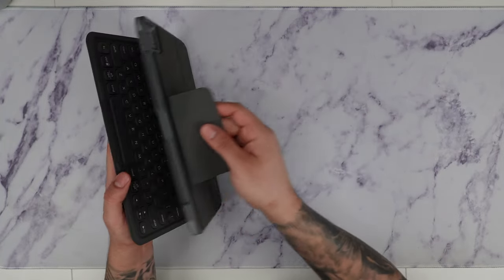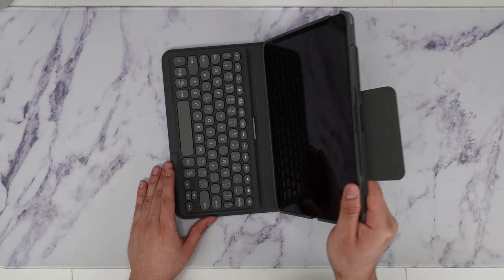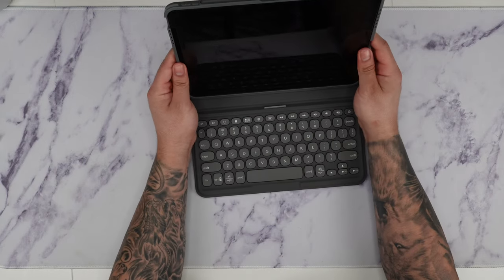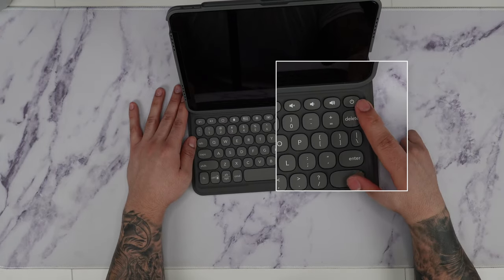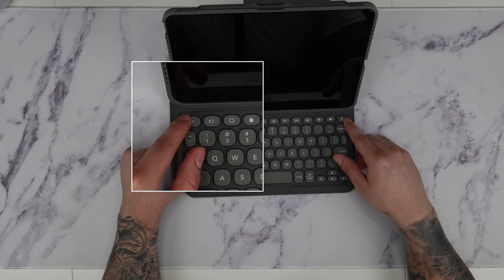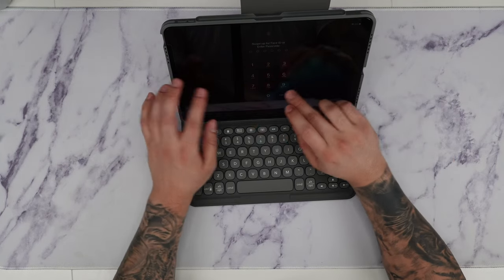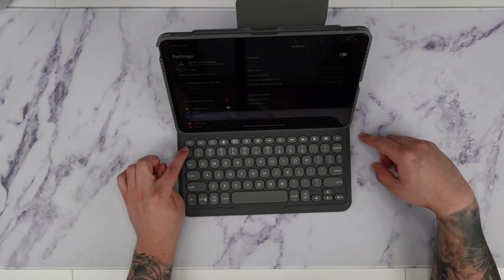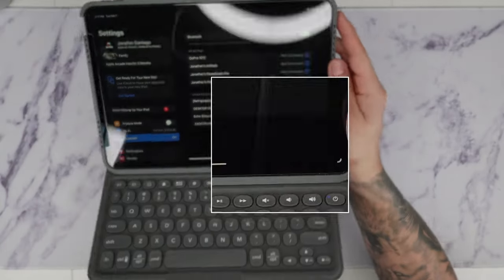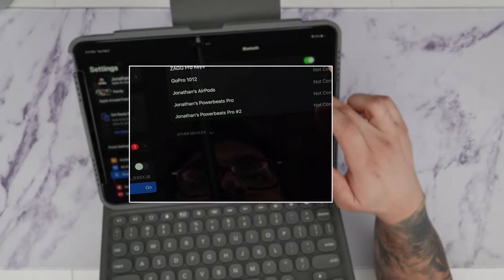Opening it up, we have the option to stand in either one of two positions — a higher portrait mode or more laid down — so you get two different view modes, which is really cool. Right off the bat, I see a power button on the top right, and there's a Bluetooth icon on keys one and two, which probably lets us connect to two different devices. To pair: hit the power button, click and hold one of the numbered keys, and it puts it in pairing mode. You can see it's flashing blue, and right there we can see 'Zag Pro Keys' appear on the iPad. Hit pair, and it automatically says connected.